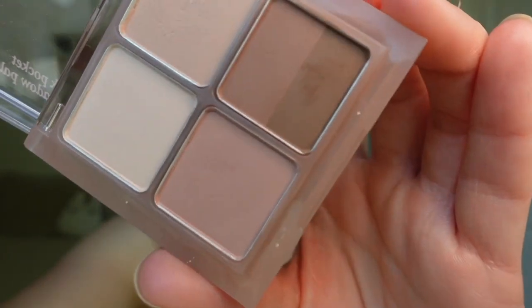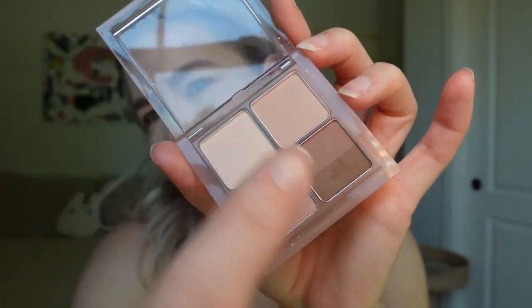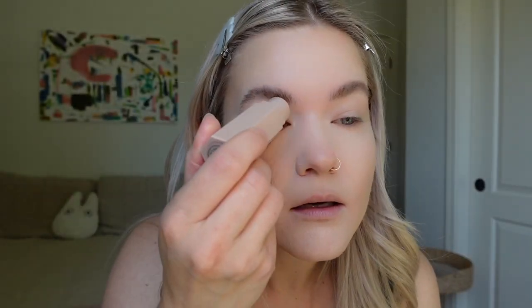Now let's do some eyeshadow. I've been really loving this little palette — it's the Ink Pocket Shadow Palette by Peripera. It just has a good highlight, a neutral lid, and a contour color. I'm actually going to build a little bit of a base with my Fenty stick again. I have no eyelids and I always look so small in photos, so I really want to try to open my eyes and elongate, so I'm taking that all the way out.